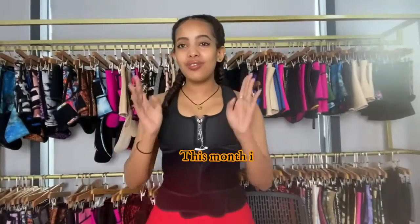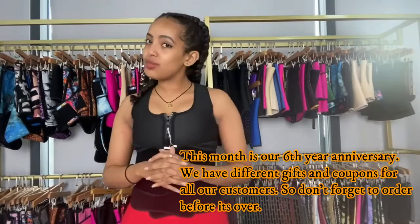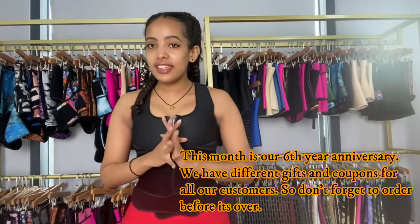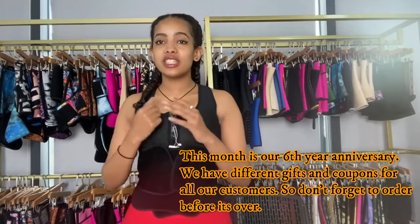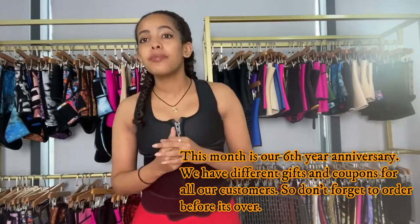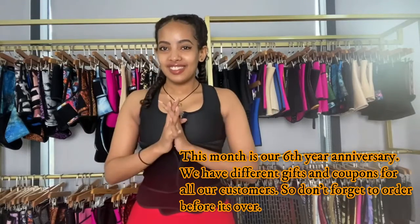And guys, don't forget — this month, May, we're almost halfway finished. Before it ends, grab your free gifts and coupons. This is our sixth year anniversary and we're celebrating it with you guys. Grab yours before the month is over.